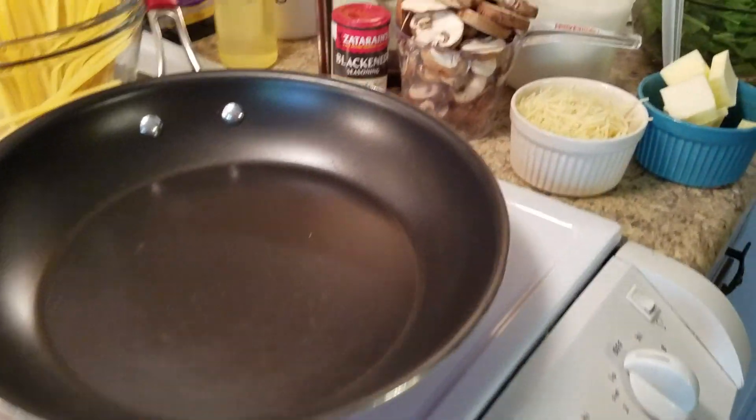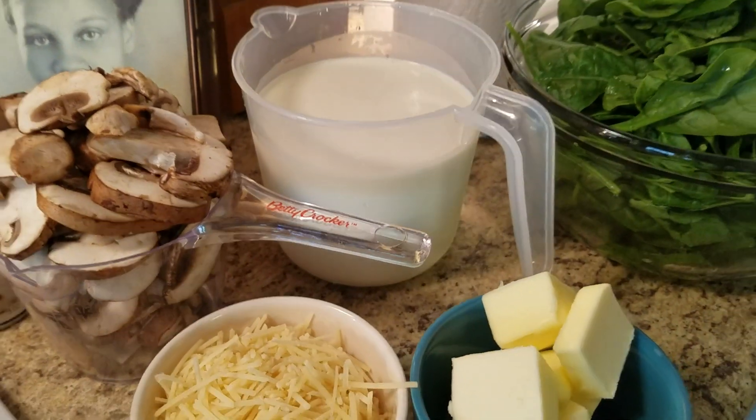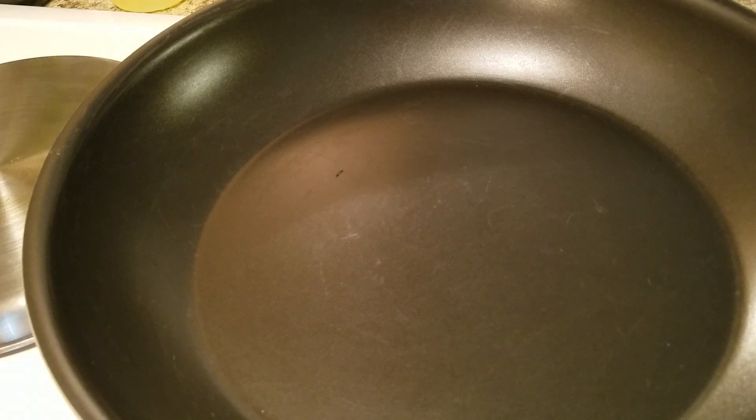Whatever ingredients you want to use, use them — whatever you want to omit, go ahead and do so. Once my water starts boiling for my noodles, which I'm going to add in now, that's when I like to start my chicken, because everything is going to take about the same amount of time to get done.